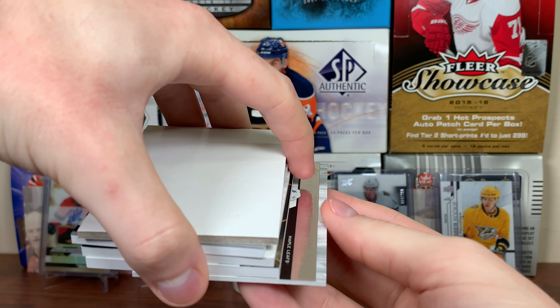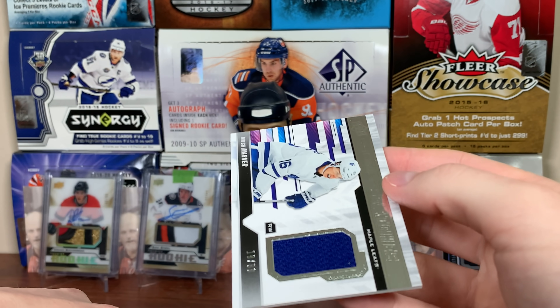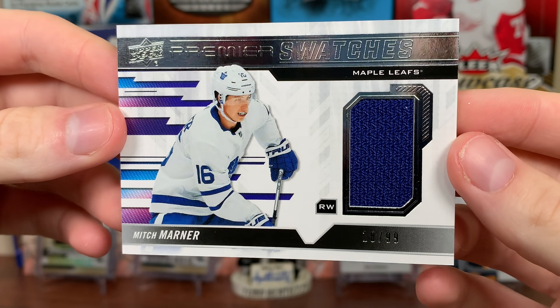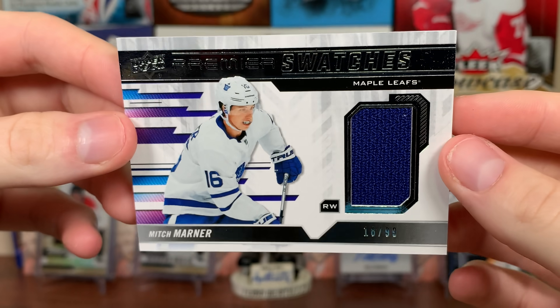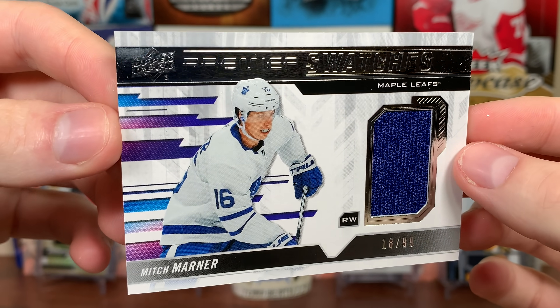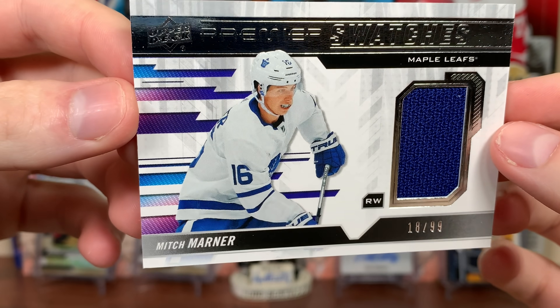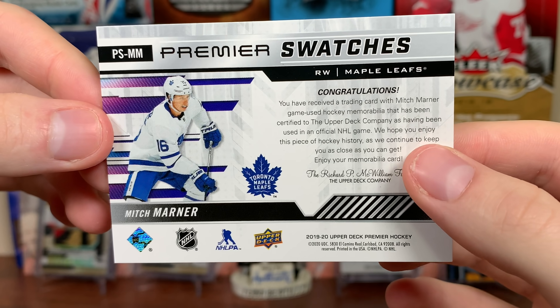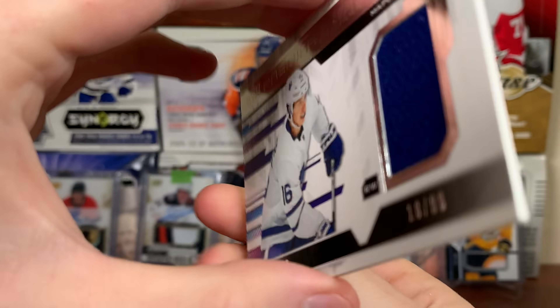Next up, another thick card. We got Premiere Swatches — Mitch Marner, number 18 of 99. There's Mitch Marner — that's a nice design, blue and purple on the left, got a blue swatch. Another game-use piece, there is Marner.